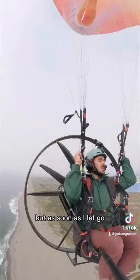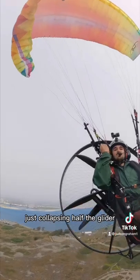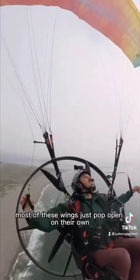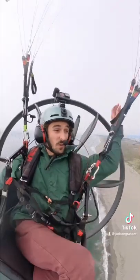I'm descending straight down really fast, but as soon as I let go, it just pops right out. There's an asymmetric deflation just collapsing half the glider. The truth is, most of these wings just pop open on their own without you having to do anything. That's what happens if the wing folds!